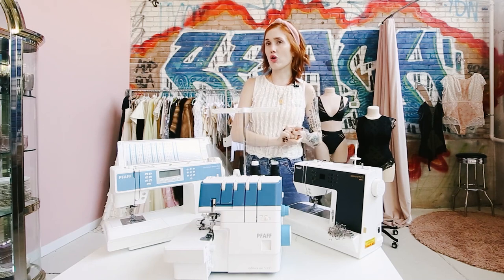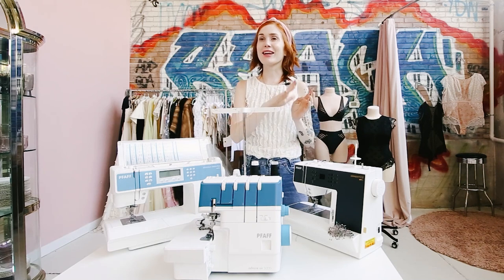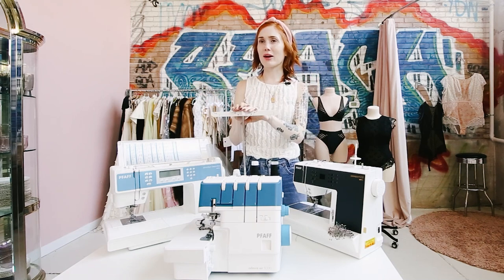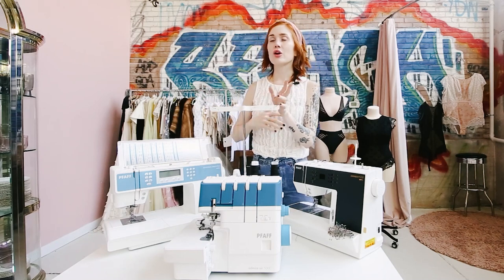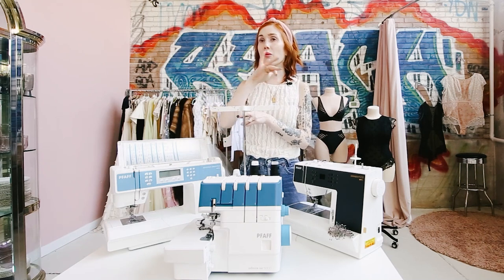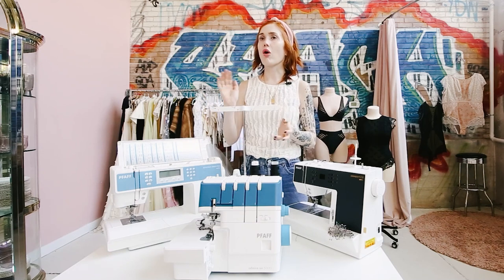The Cover Lock 4.0 is Pfaff's cover stitch and overlock combination machine. Pretty much every sewist says they hate switching between an overlock machine and a cover stitch machine — and I'm in that boat too. I use the Admire Air for serging and the Cover Lock 4.0 for cover stitch. If you're into activewear sewing — like your own workout clothes and leggings — the Cover Lock 4.0 is awesome. What I love most about it is that it will set the tension for you depending on the type of fabric you're using.